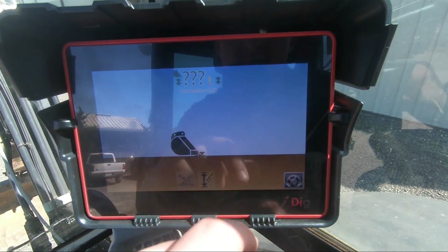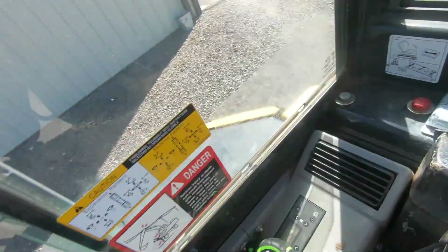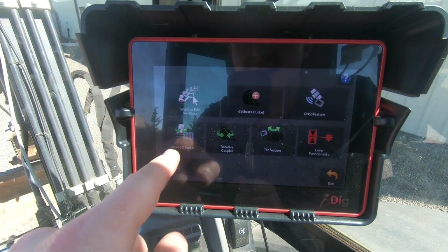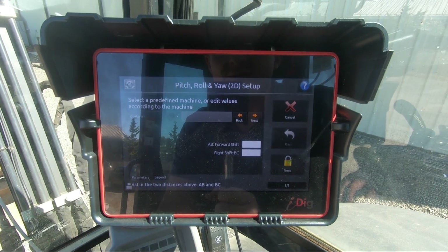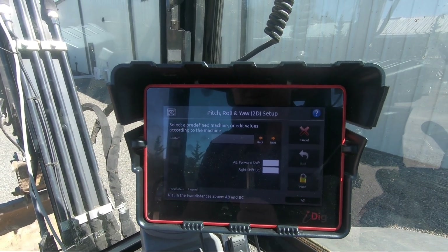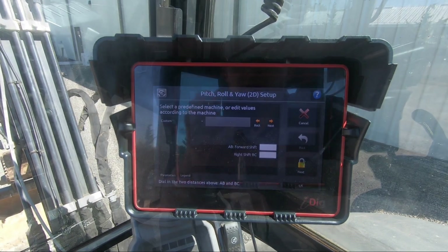My machine is now set up — my boom, stick, and bucket sensors are all calibrated. The next thing to do would be to calibrate my 2D sensor. I'm going to go into Settings, System Settings, then 'Wired 2D Sensor' and click Calibrate. That's going to walk me through the 2D sensor calibration — it's the one where it has you rotate around four times. I'll do that off camera; I already have that covered in my wizard mode video.